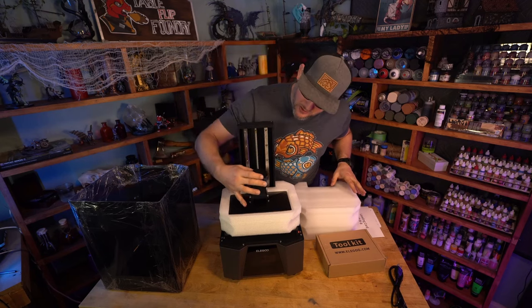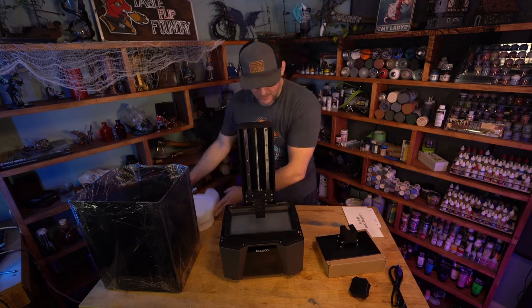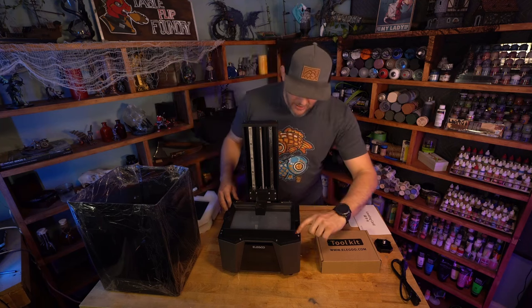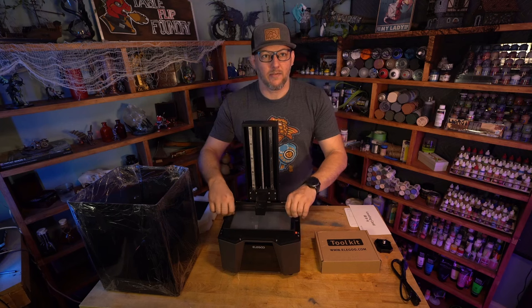Looks like we've got our leveling screw. Build plate — we're going to keep this handy just to keep it safe for now. You can see that underneath the vat there appears to be like a little peel tab, so let's take the vat off and peel that.